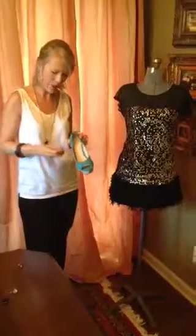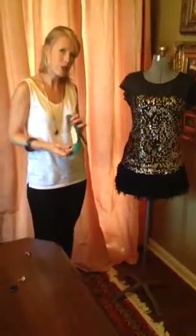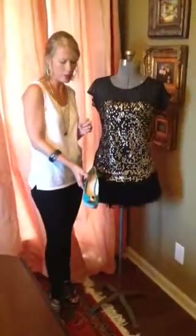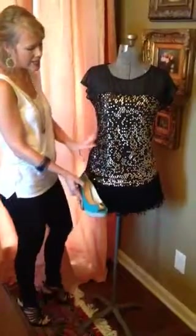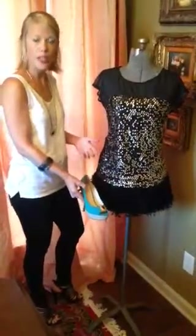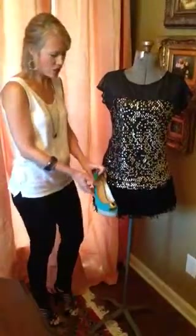I'm going to take a brooch like I have here — the one I have on my necklace — add it to my shoe, and I'll post pictures so you get a better idea of this. Now you have a fun DIY project. Not only do you have a pop of color, but I added the brooch to the shoe so this ties the sequins and the gold and the black all together. You can wear this for a nice dinner party now or carry it into the holiday.